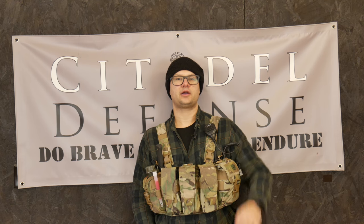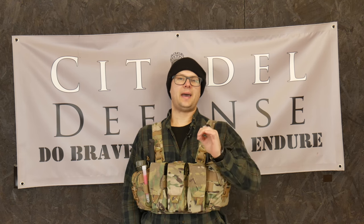Hello everyone, Dylan Schumacher, Citadel Defense. Welcome back to another edition of American Minuteman Gear.